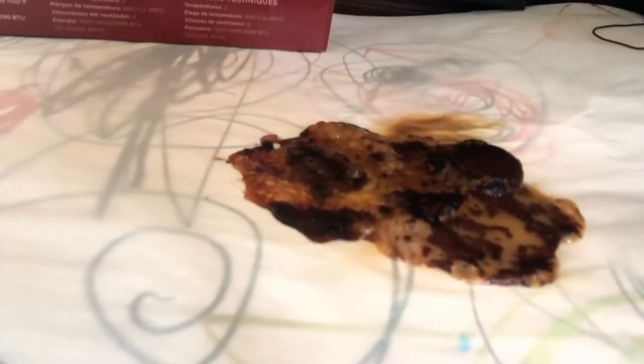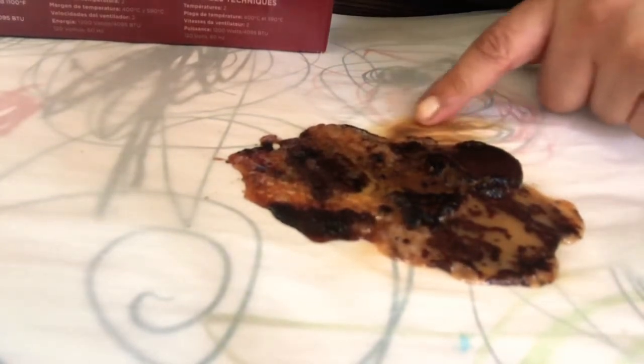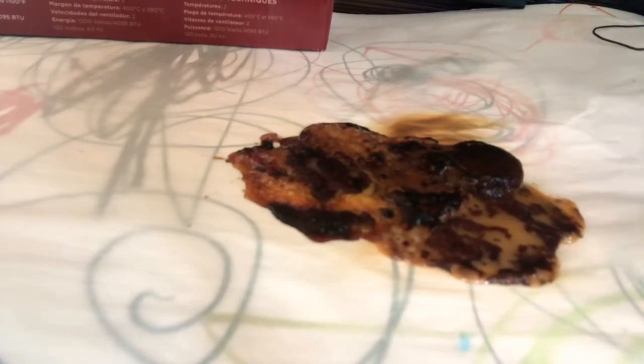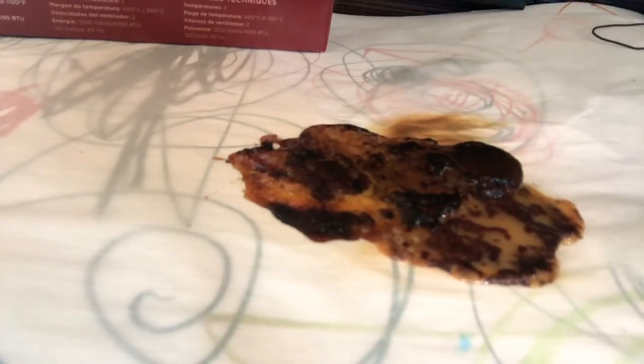There we have it. Pretty cool, huh? And you see the burn mark? That's how it's able to burn the wood.